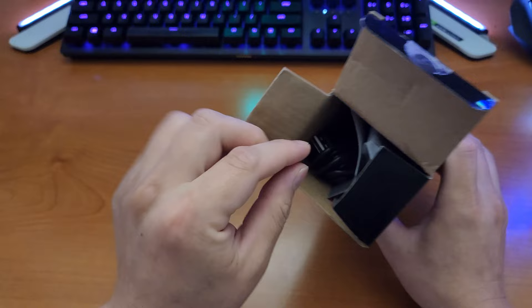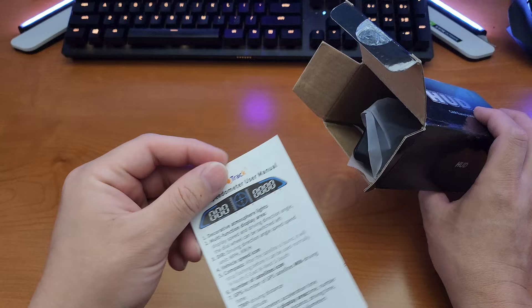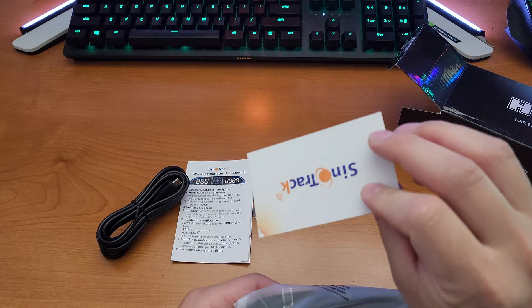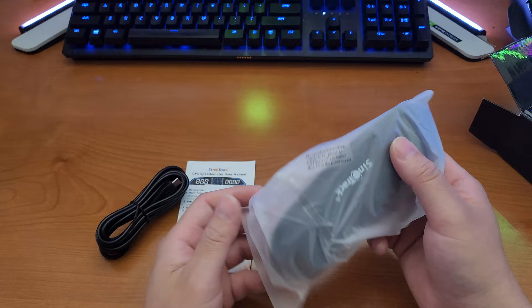The first thing inside the box is your USB — USB to micro USB right here. Next up is your user manual. And another item is a card about the company's brand. Then you have your 3M tape — two pieces of 3M tape. And last but not least, your display.